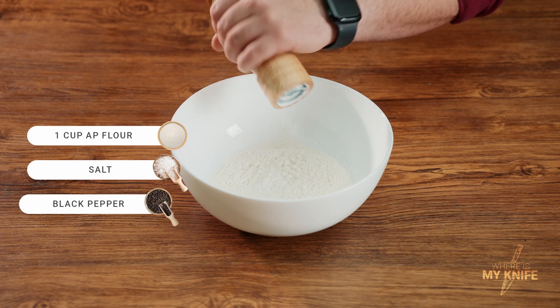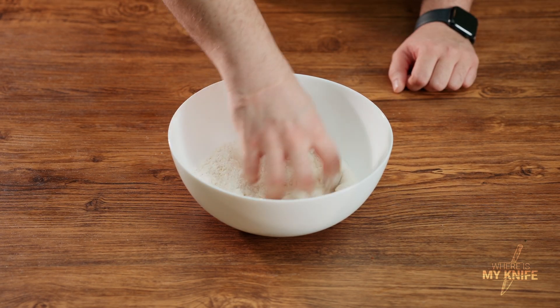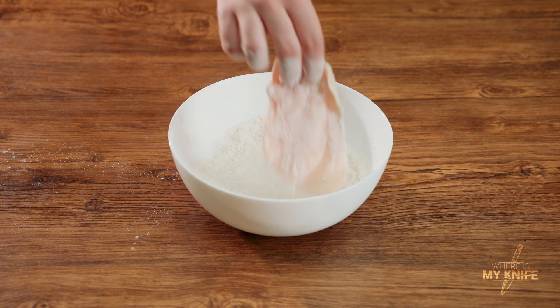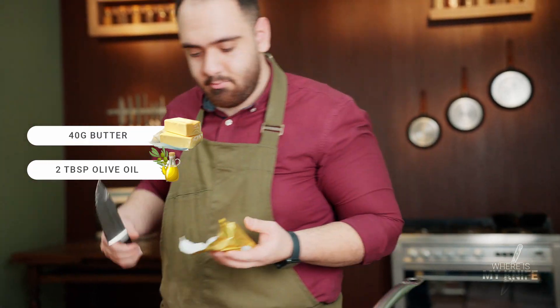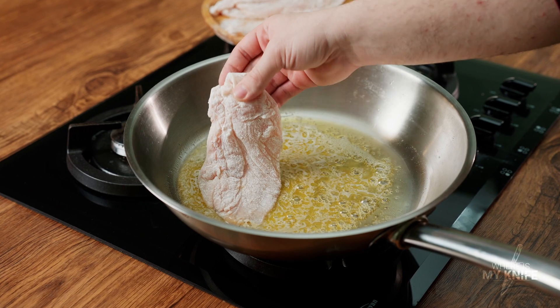Add salt and black pepper to white flour and mix. Now cover the surface of the chicken with seasoned flour. Add butter and a little olive oil to the pan and fry the chicken breast over medium heat.